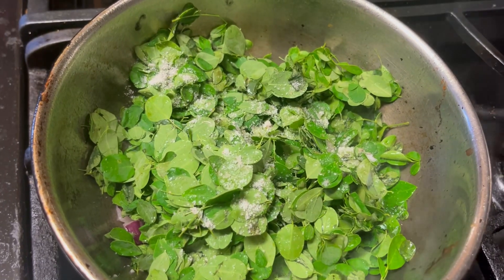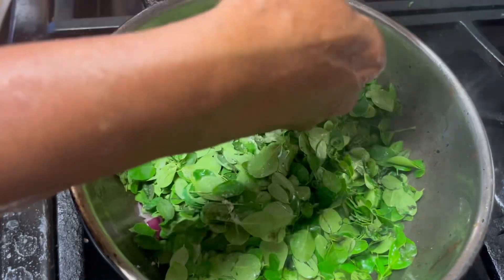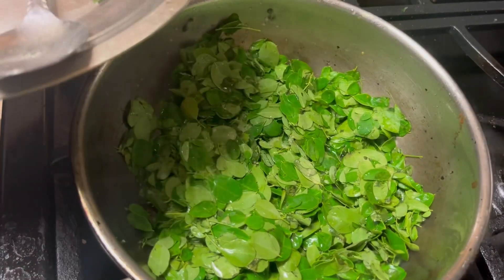I added the honey with the honey. The honey would make it all good. I added the honey with the honey.